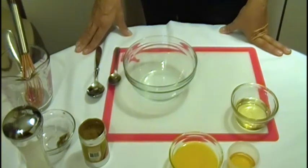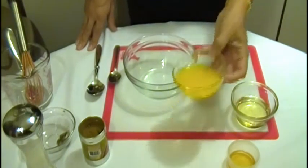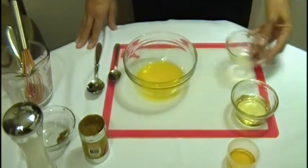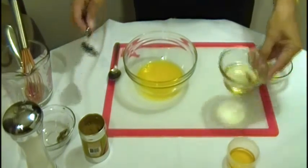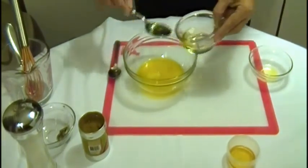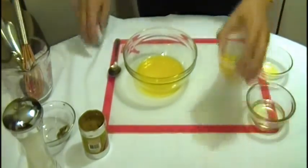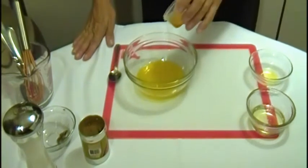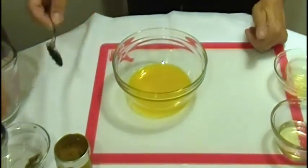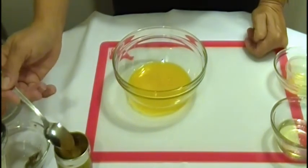Honey Cumin Dressing. Okay, let's start with half cup orange juice, 2 tablespoons olive oil, 1 tablespoon honey, 1 quarter teaspoon cumin.